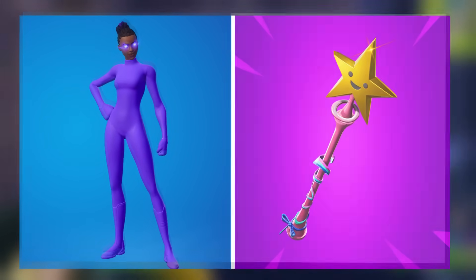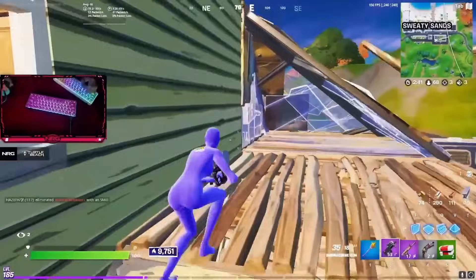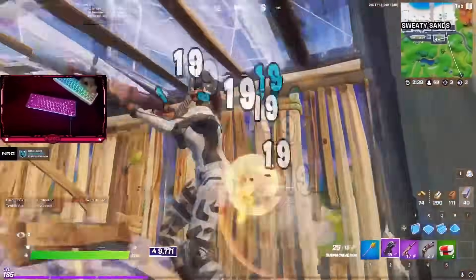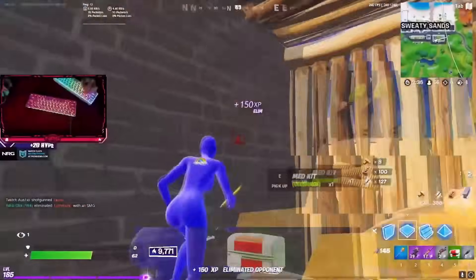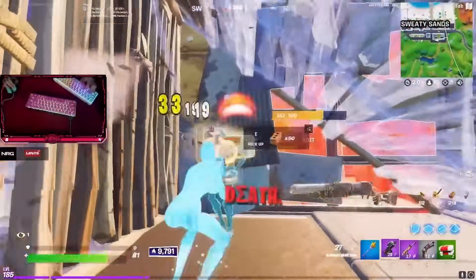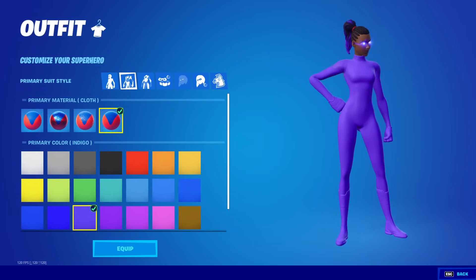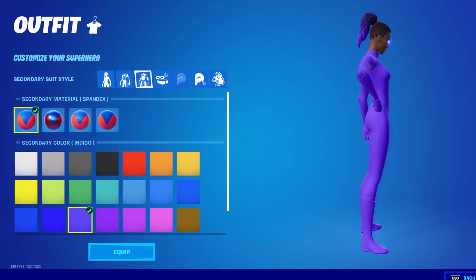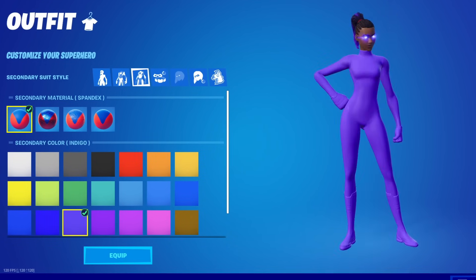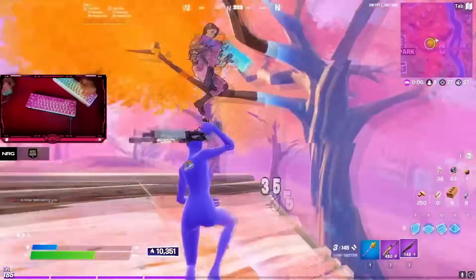Moving on to number 3, we have the fully purple superhero skin with the Star Wand pickaxe. This is a combo we've seen a lot of people using — more often than not, people like Klix use this with the full mask on, but I'm switching it up with a hairstyle. The purple hair tint just tops this combo off. To make it, set the primary color to indigo with cloth material, and for the secondary it is going to be indigo again with the spandex material. Hopefully we see more people using this in Season 2.